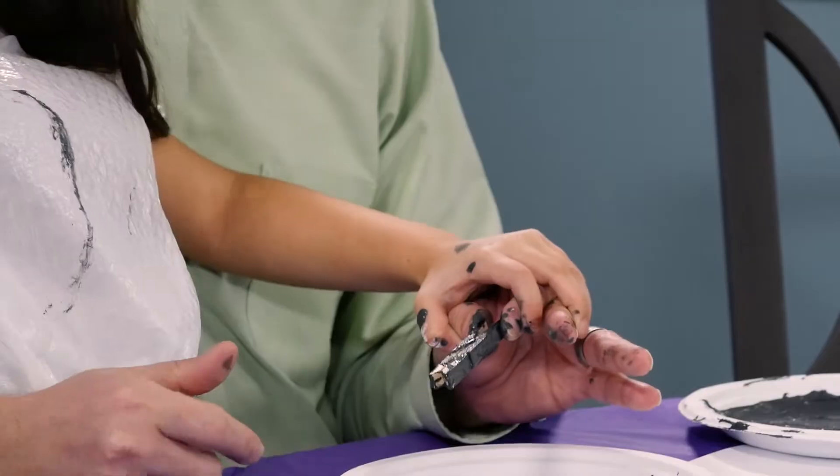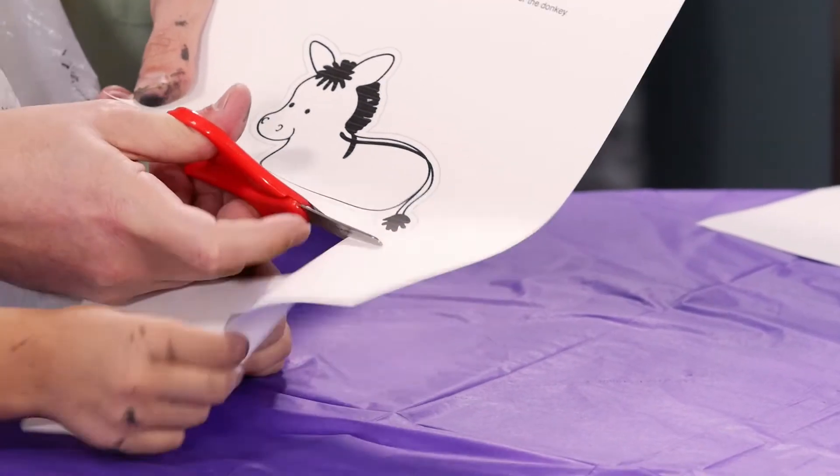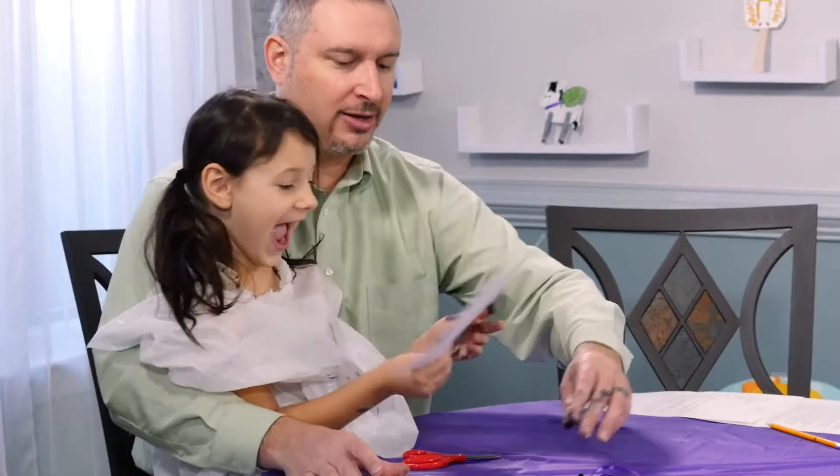When you have your clothespins painted, set them aside to dry. I'm going to cut this off so that we leave them separate, and then go ahead and cut out the donkey.